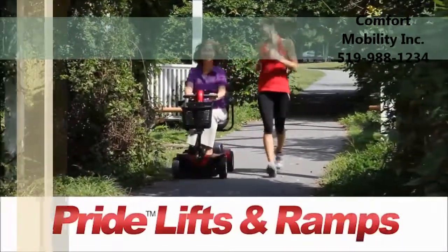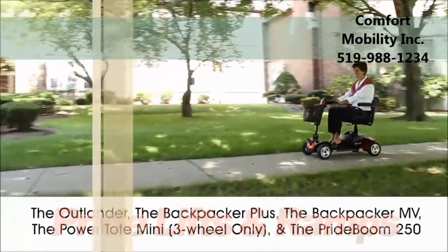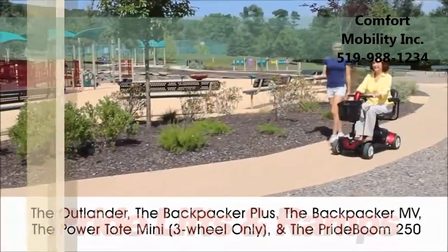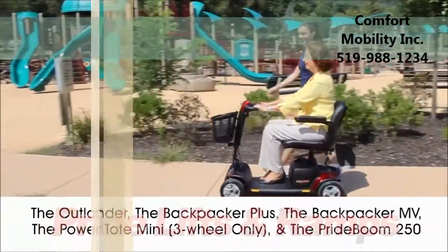The following Pride lifts are compatible with the Go-Go Sport: the Outlander, the Backpacker Plus, the Backpacker MV, the Power Tote Mini on three-wheel models only, and the Pride Boom 250.